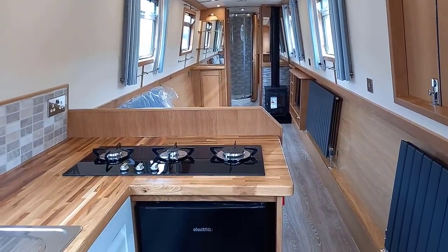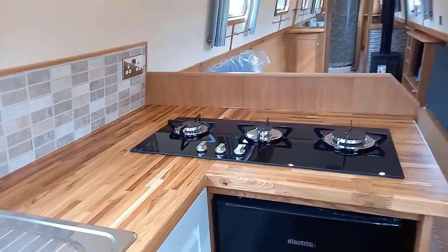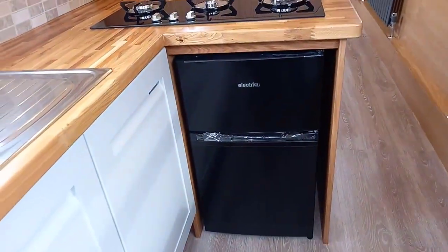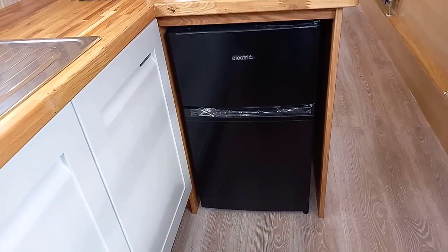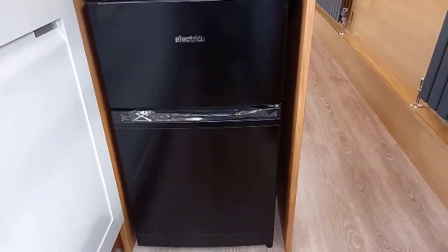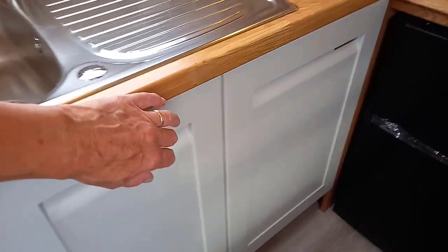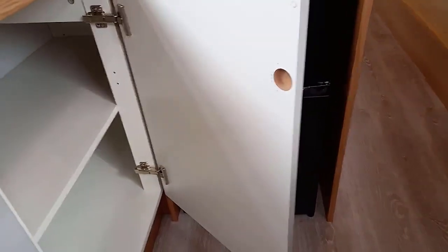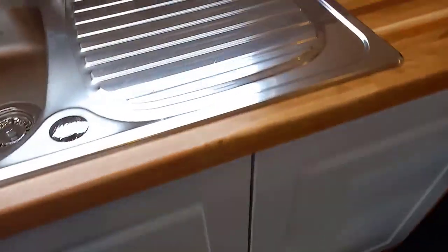The galley is fully fitted — everything that you would need for liveaboard, leisure, or taking the family out on a trip. We have a three-burner hob; the customer has preferred that rather than a four-burner, and a four-burner isn't really necessary. We have what looks like an Electrio fridge freezer — it's usually a Russell hobso that's thrown me. We have domestic units with soft-closure doors, all cleaned out. We just need to get those little caps on the doors, but the boat is all but finished.